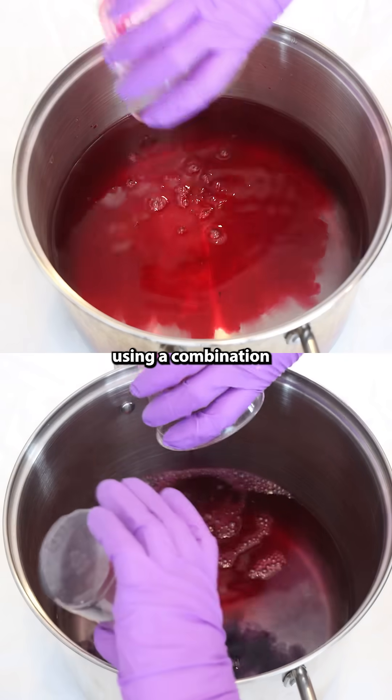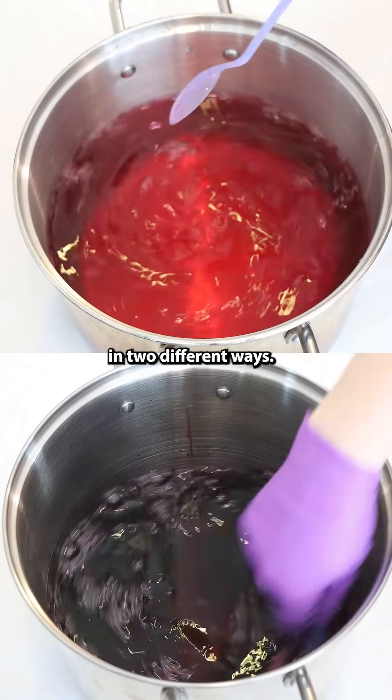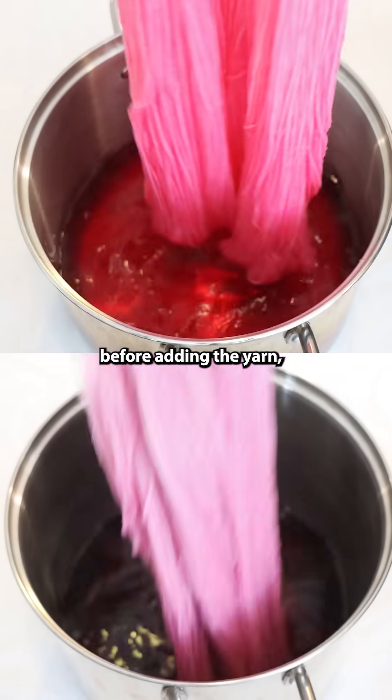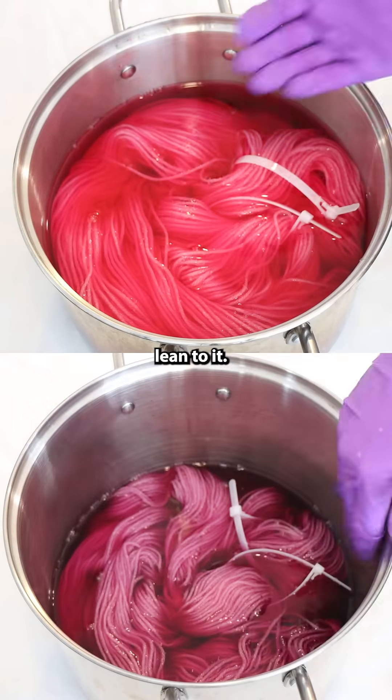Let's dye some tonal yarn using a combination of two colors, and I'm going to do this in two different ways. In one of the examples, I'm mixing the pink and navy dyes together before adding the yarn, giving our pink a little bit more of a berry lean to it.